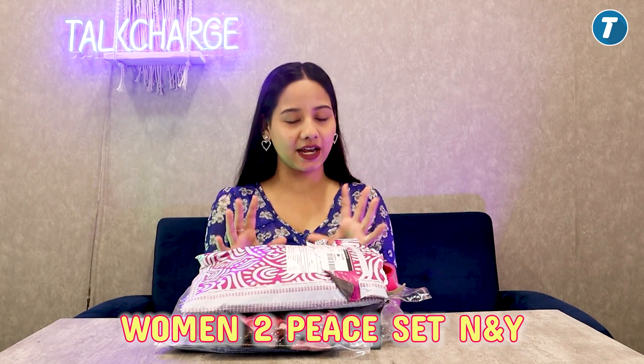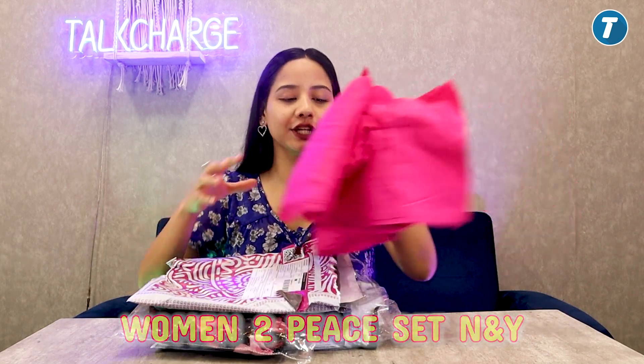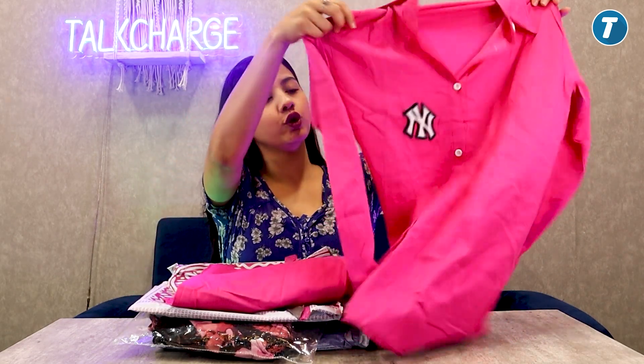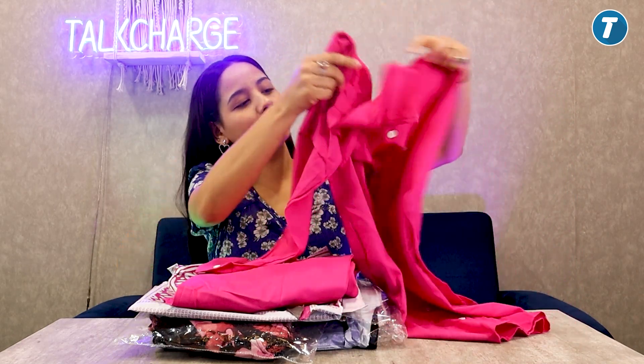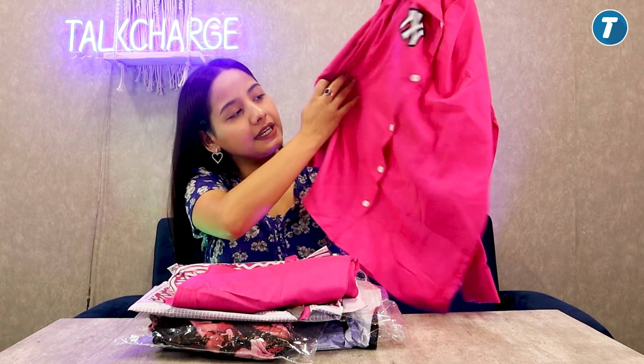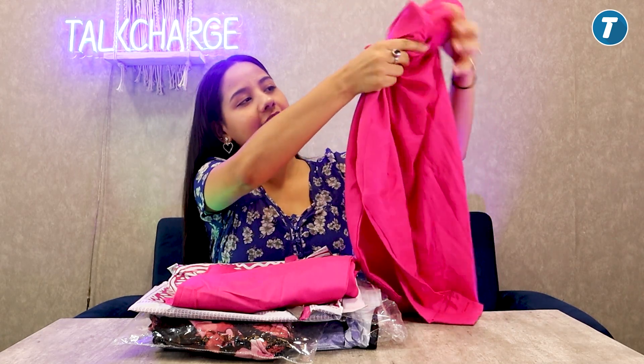So I will show you — this is the top, look how good it is. This is in full sleeves. And here is a logo, you can see it — white color buttons. And this is the back.